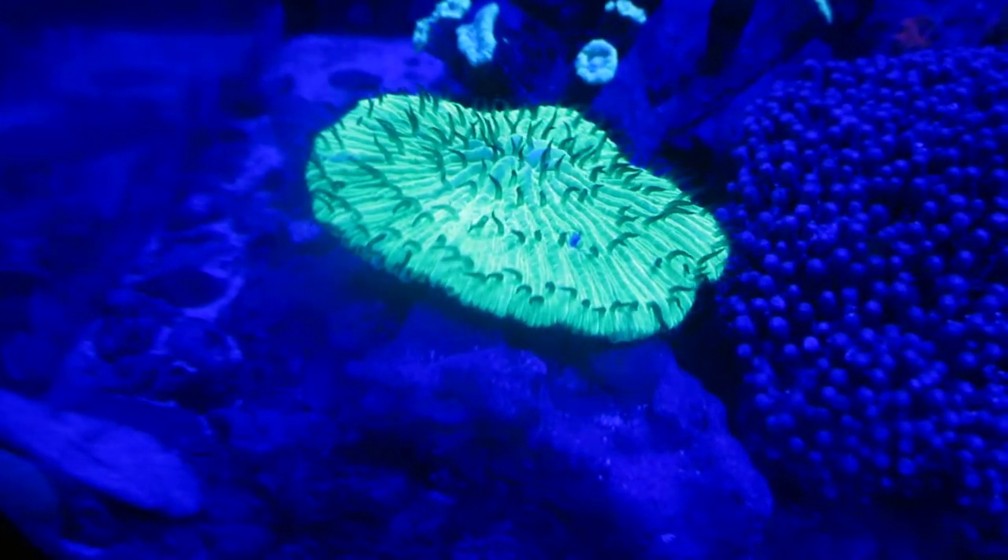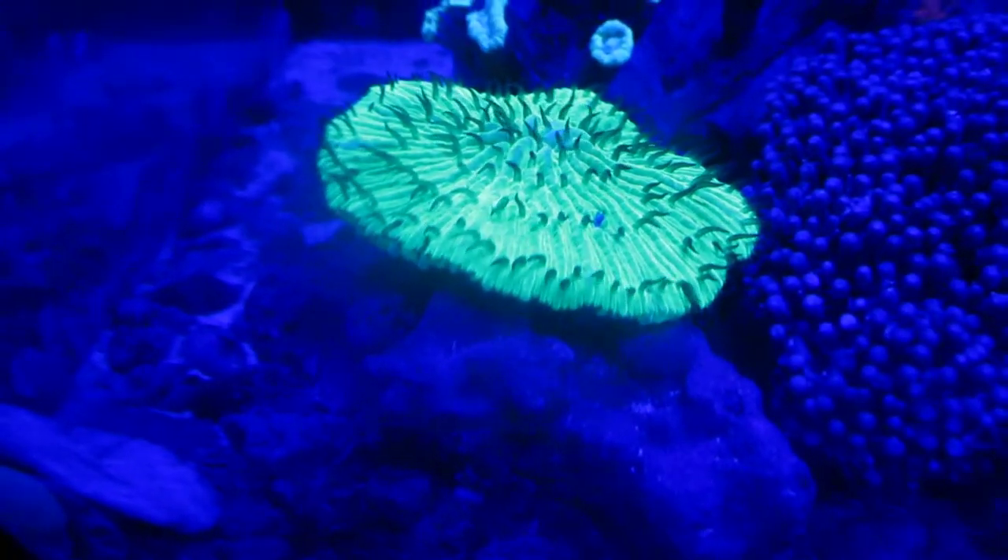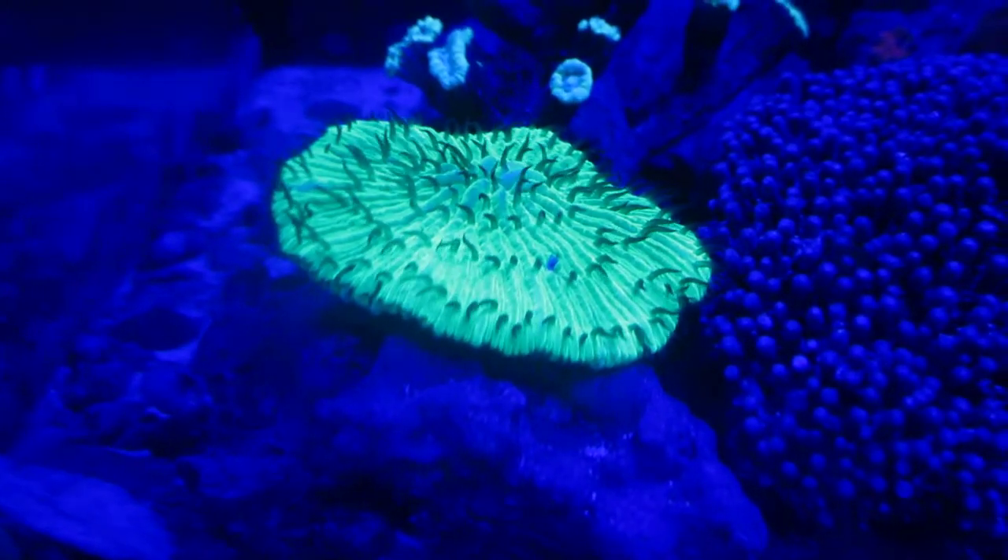Here's the new plate coral we just got. It looks in pretty good shape. We got it from a local shop. The other one froze on shipment.